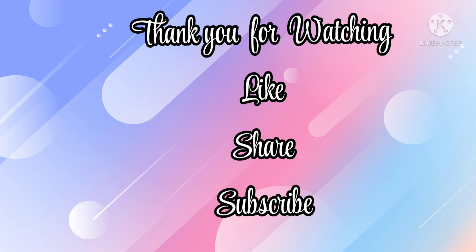Thank you for watching. If you like this video, please like, share and subscribe.